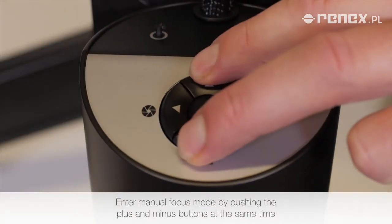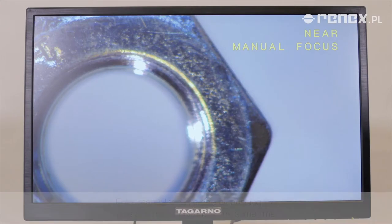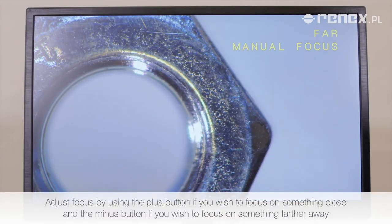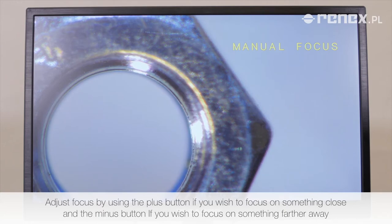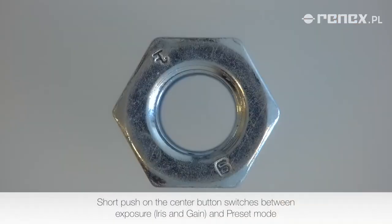Enter manual focus mode by pushing the plus and minus buttons at the same time. Adjust focus by using the plus button if you wish to focus on something close, and the minus button if you wish to focus on something further away. A short push on the center button switches between exposure, iris and gain, and preset mode.